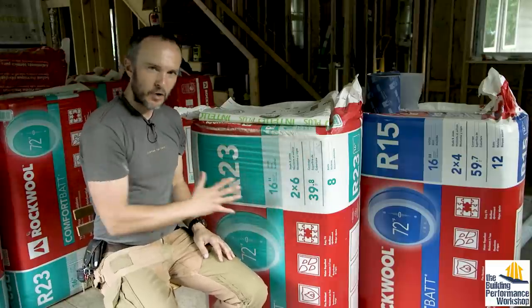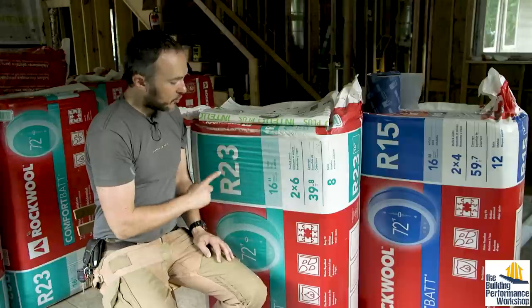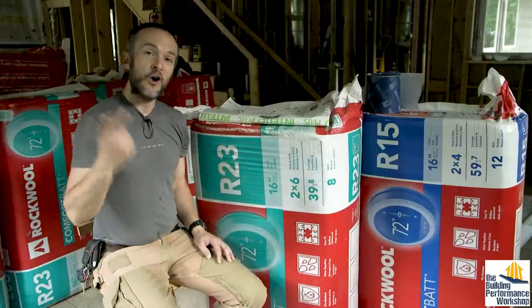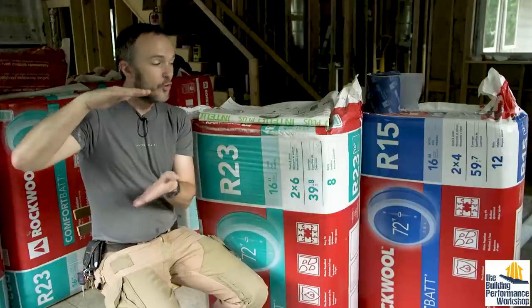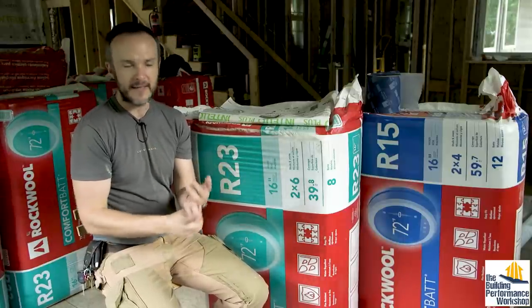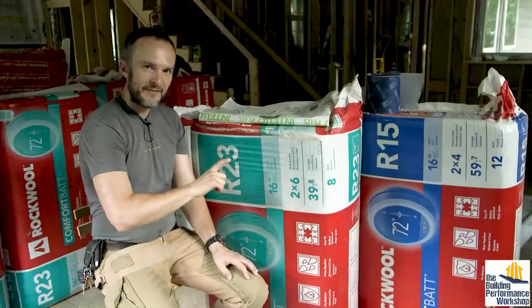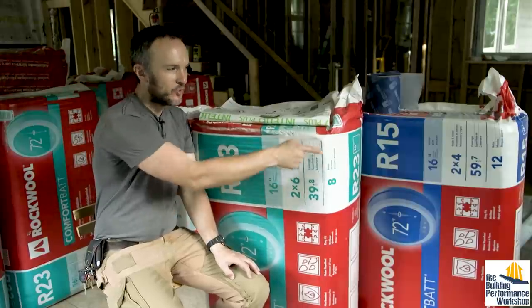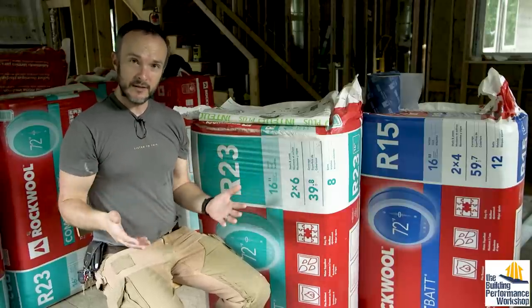So these products: number one, we've got R23 bats of Rockwool and R15 bats. 23 plus 15 is 38 — R38, a combination of one of these and one of those, is what we put in the roof of this entire house. That's nine inches solid of insulation. Normally to get R38 with cellulose or fiberglass you'd need 10 or 12 inches. This bag and that bag weigh about the same — this one's five and a half inches thick, that one's three and a half. We only use the R23 in the ceiling; the R15 goes in all of the walls.